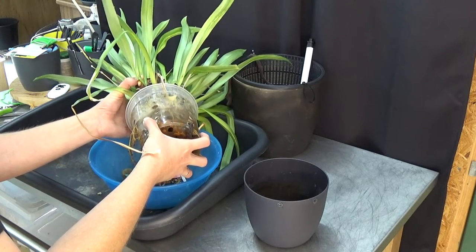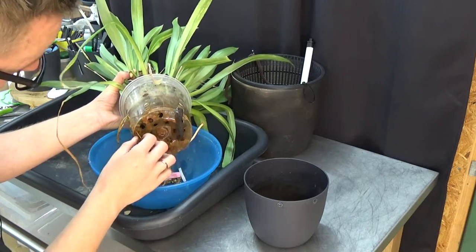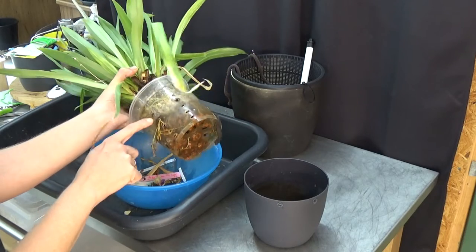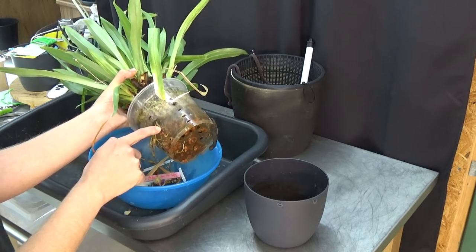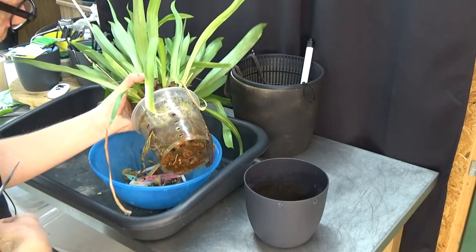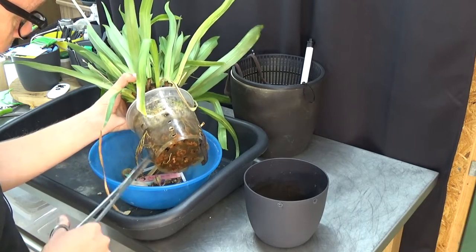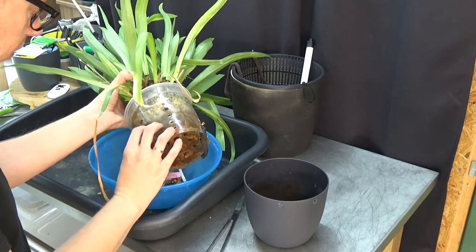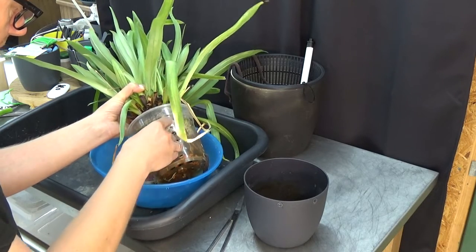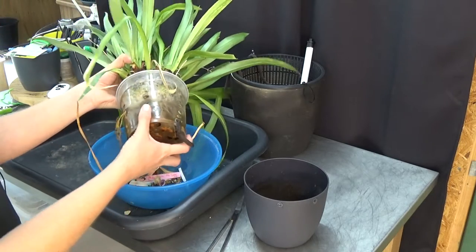Slowly pulling it out, trying to be as gentle as I can. Let me see if some are stuck — this one is stuck and decided to go back in the pot, so that one we need to sacrifice for this repot. I'll break that one free. That's one damaged root.